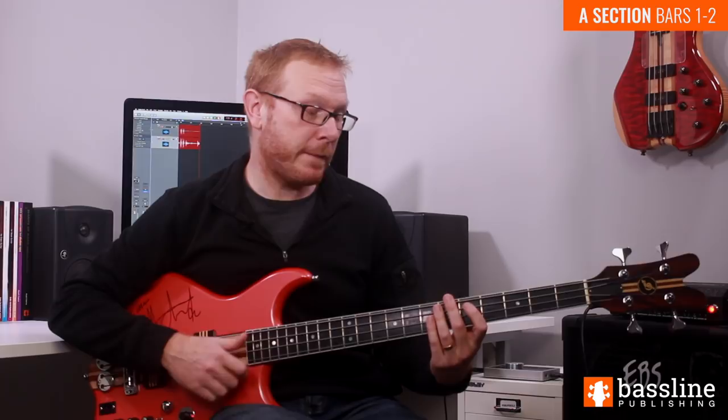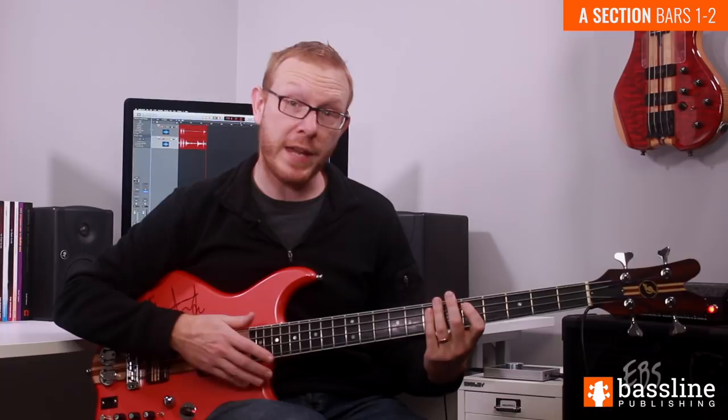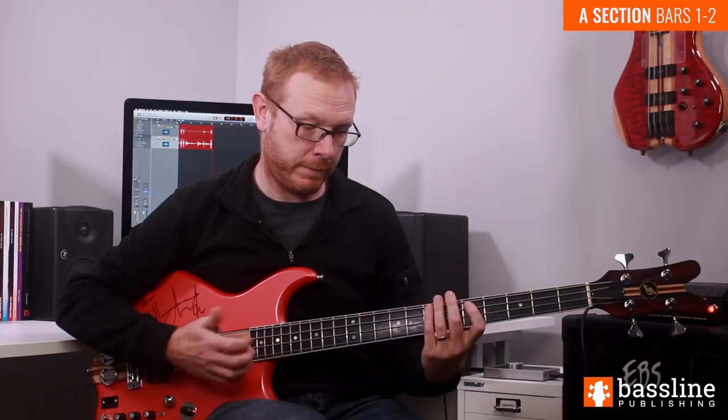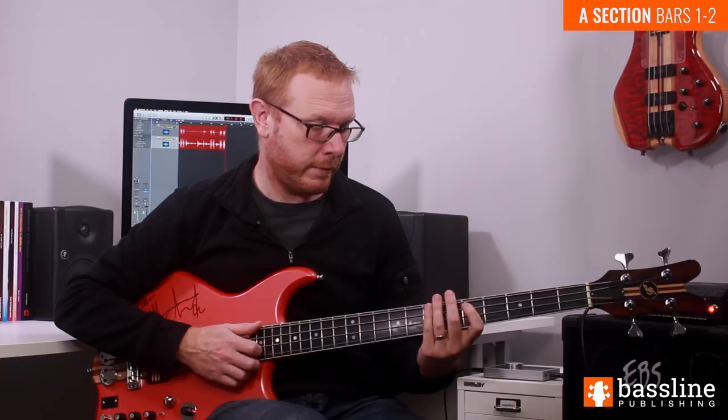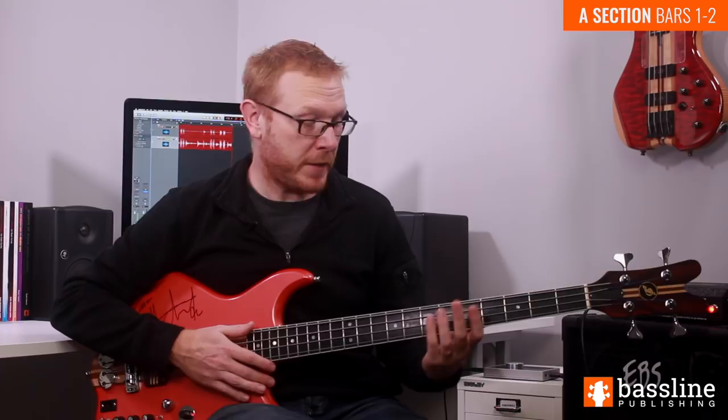On the second beat, we're going to be playing a hammer-on on the A string from the D to the E, and we're going to follow that with two ghost notes on the E string, both played with the thumb. Let's hear beats one and two together. That's the first two beats of bar one.